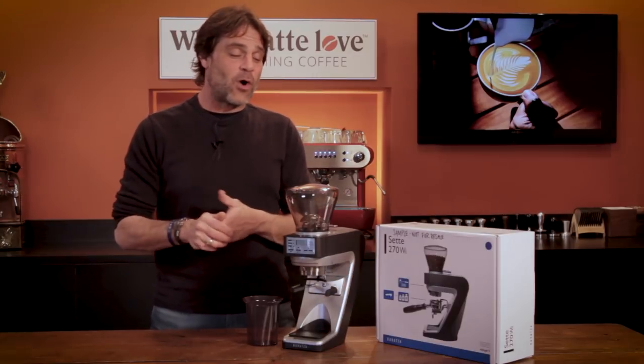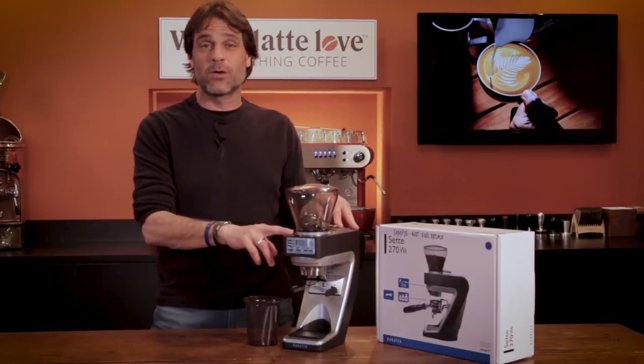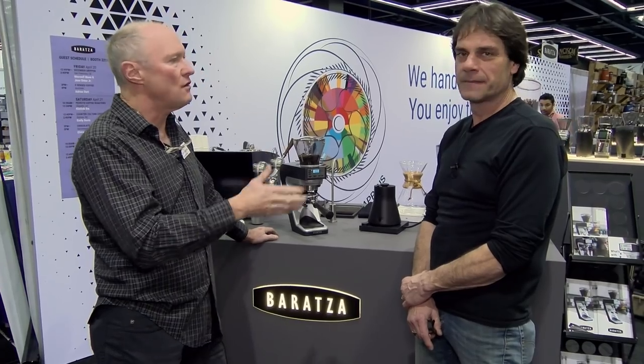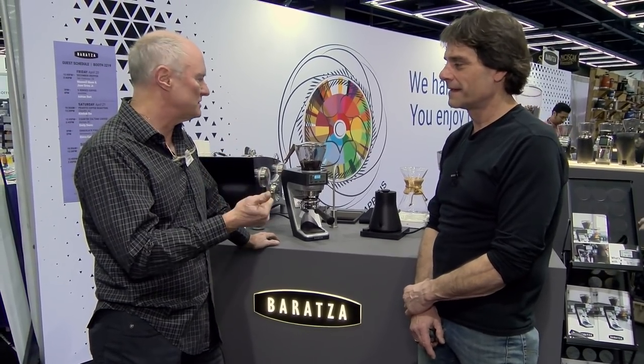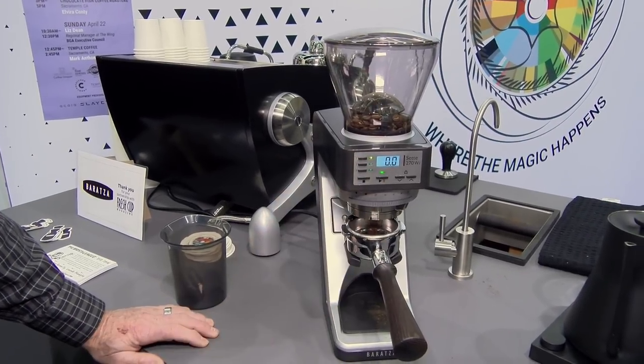Hey espresso and coffee lovers, Mark here from Whole Latte Love. Look what I have — it's a Barrazza Sette 270WI. In a minute I'm going to take you to the Specialty Coffee Expo. I was there a couple of weekends ago where I spoke with Kyle Anderson of Barrazza.